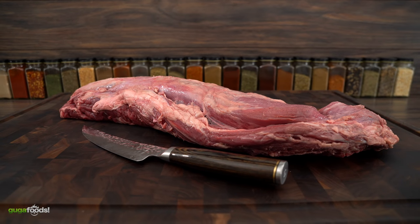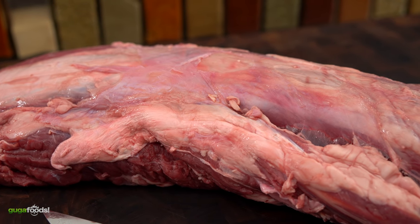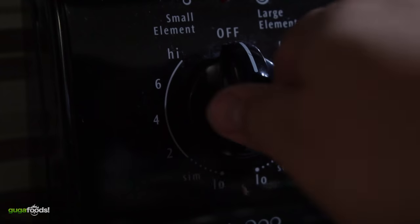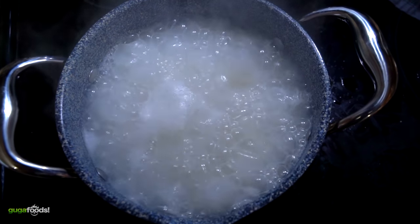For today's cook I'm gonna be using the leftovers from this tenderloin, which I used for a cook on my main channel Sous Vide Everything. If you have not seen that video make sure you check it out later. When you're a busy dad like me you got to use your time wisely, and I'm steaming some rice.